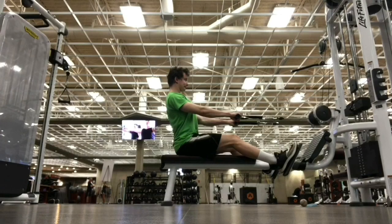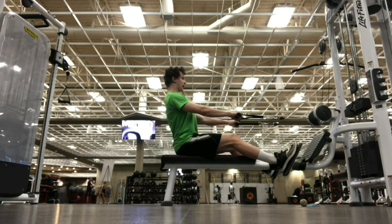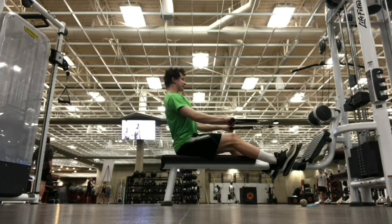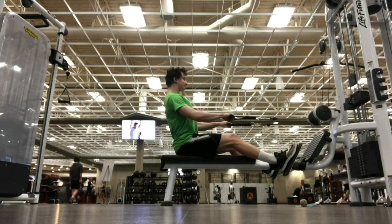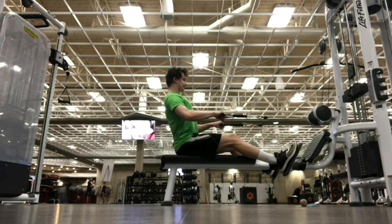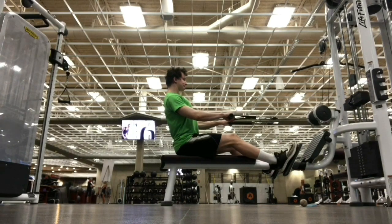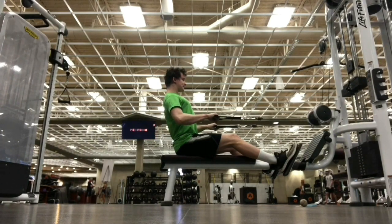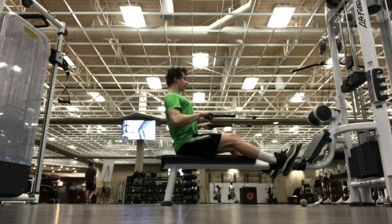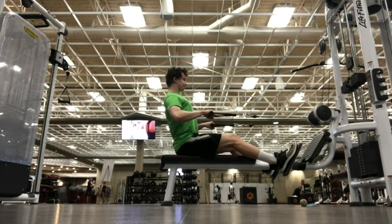The next exercise is seated rows, where we get a hybrid of shoulder horizontal abduction and shoulder extension. We'll be hitting the lats, teres major, posterior delt, rhomboids, lower and mid traps, and a little bit of the infraspinatus and teres minor. If the elbows are in more you'll hit the lats more through shoulder extension; if the elbows are out wide you'll hit the rhomboids more through shoulder horizontal abduction. If you bench with elbows out wide, do your rows with elbows out wide. If you bench with elbows tucked in, tuck them in on your rows too. Make sure you keep the lumbar neutral, cervical neutral, and depress the scapula.